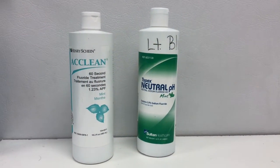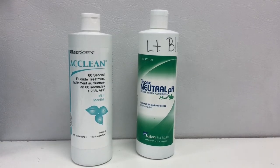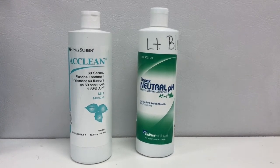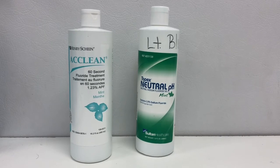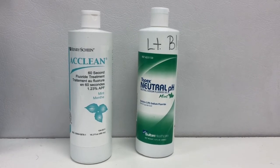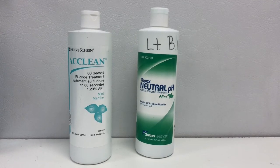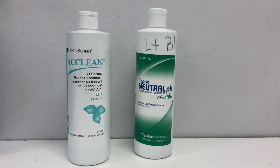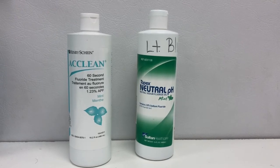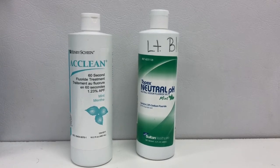Here we have the two different types of gel, and you'll want to select the correct one depending on the patient's needs. On the left we have the APF — you do not want to use that on sealants or if the patient has composite or porcelain restorations, as it is a little more acidic and can etch the porcelain. On the right we have our neutral sodium fluoride, which is okay to use if a patient does have sealants or composite or porcelain restorations. Depending on what the patient needs, you'll want to select the appropriate fluoride gel.